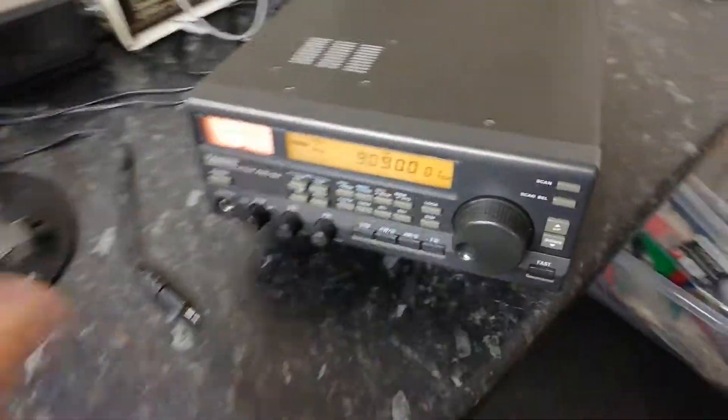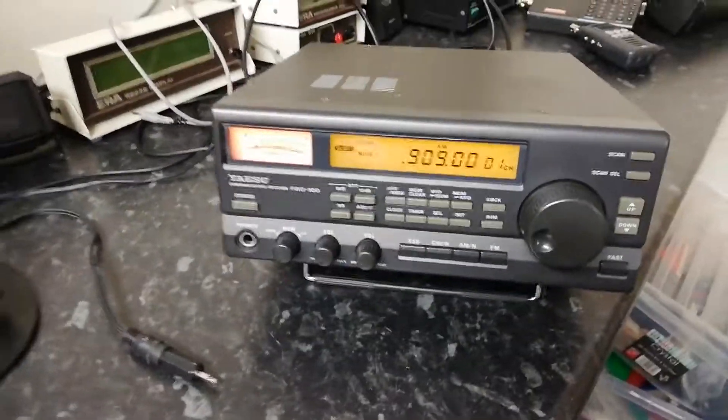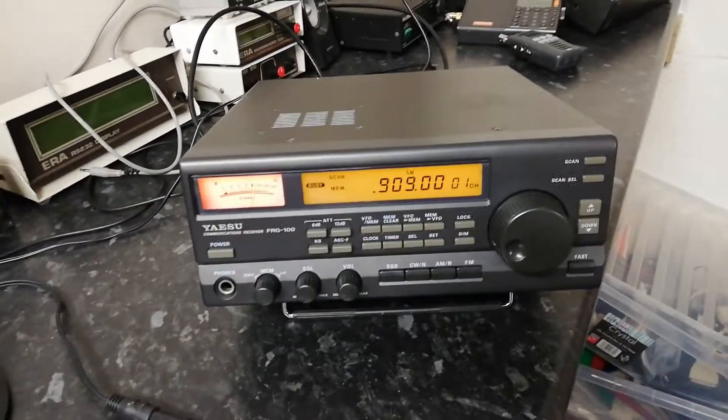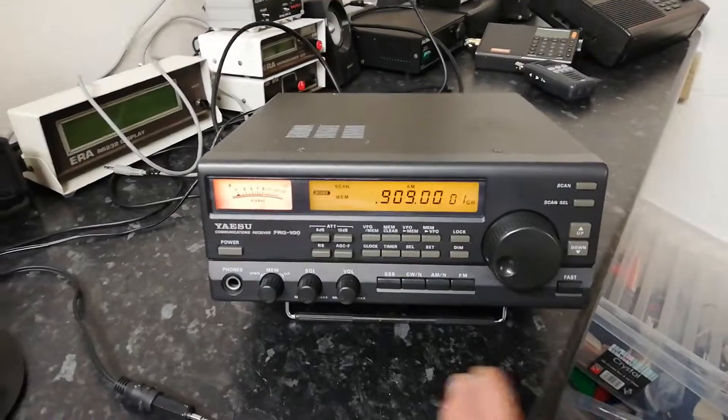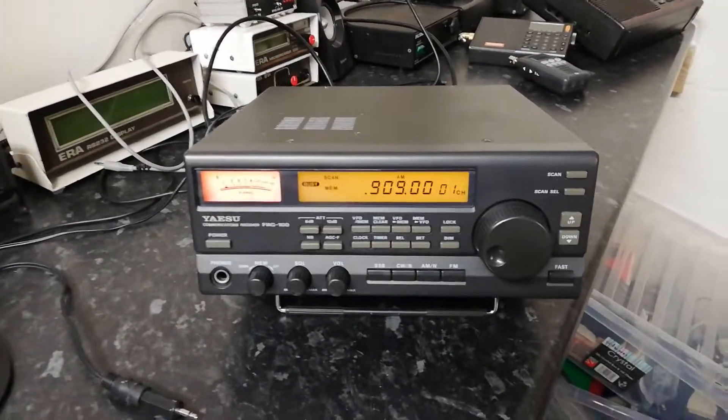We'll do some comparisons with these two, and also the IC-2725 which we use for air band, and perhaps the IC-208 as well — it's got the same receiver in it.